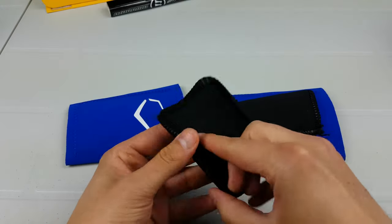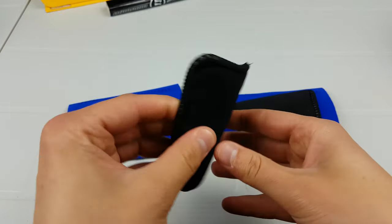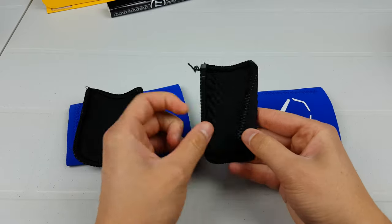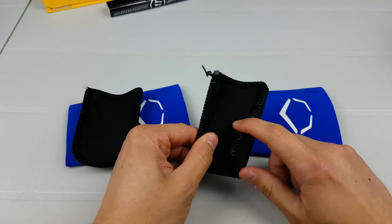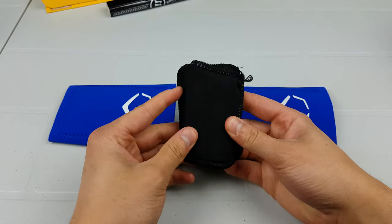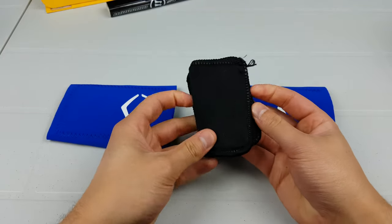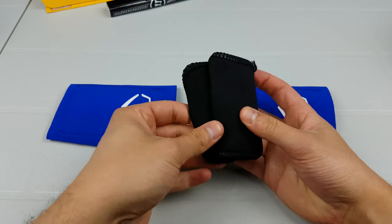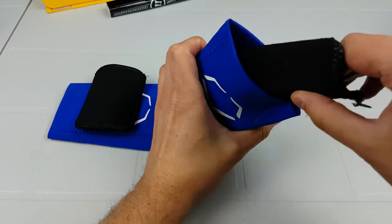Alright, so the material has hardened — here it is, hopefully it shows up pretty good. Now I kind of screwed this one up — you can see where it was folded when it hardened, so I lose some of that area protection. As you can see right there, I'd lose that part, but that is my fault. That's a better shot right there. This one was on my right hand, so I'll just slide it back in.